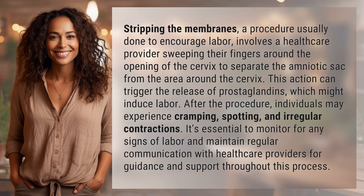It's essential to monitor for any signs of labor and maintain regular communication with health care providers for guidance and support throughout this process.